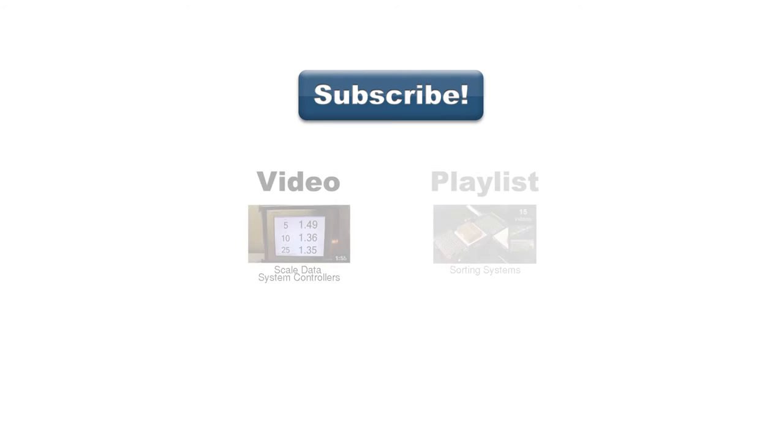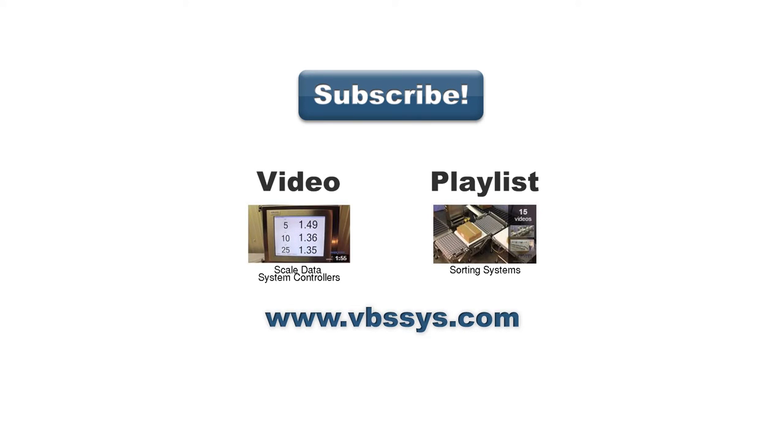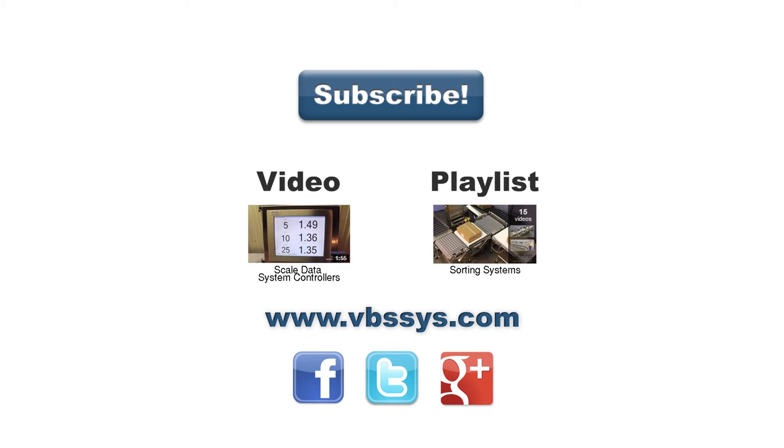Be sure to subscribe to our channel to see our latest videos, and see another video on our industrial controllers or a playlist you might find interesting. Check out our website and follow us on Facebook, Twitter, or Google+. Links are in the description. If you have any questions, be sure to mention them in the comments section below.